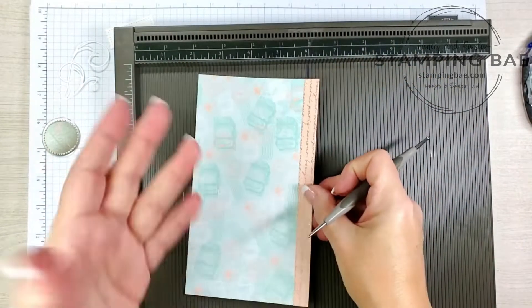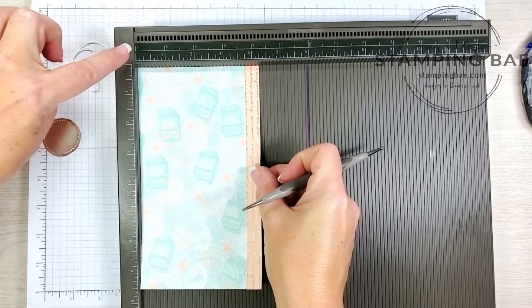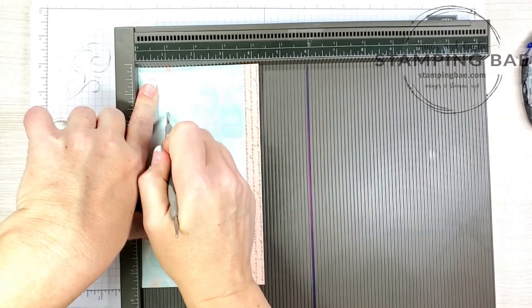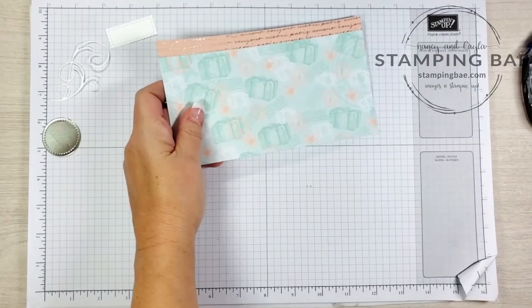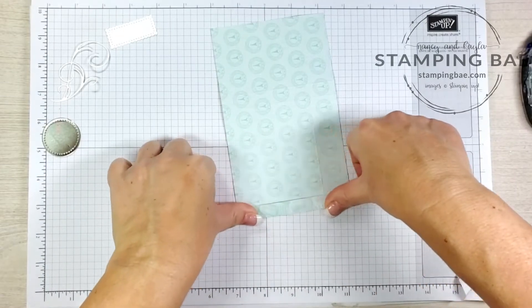Now we're going to move down and score at 6, 6.5, and 7 inches. Next we'll form the base — the bottom of the bag. Turn it so the part without the half-inch strip is right up to the edge, and we're going to score at 1 inch. Now we're done with the scoreboard.